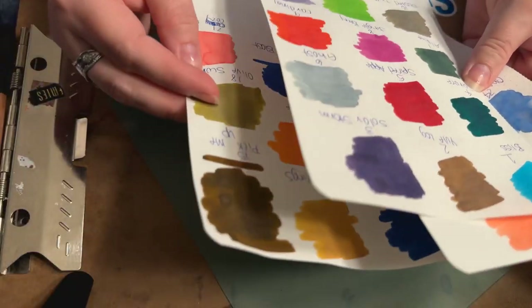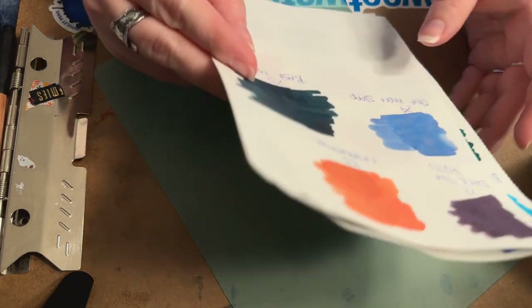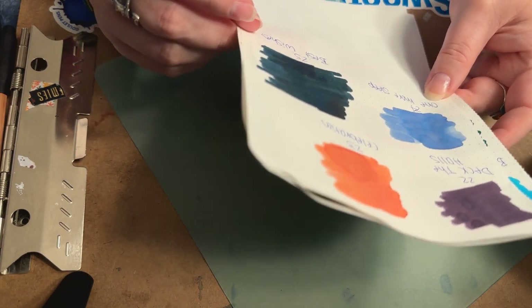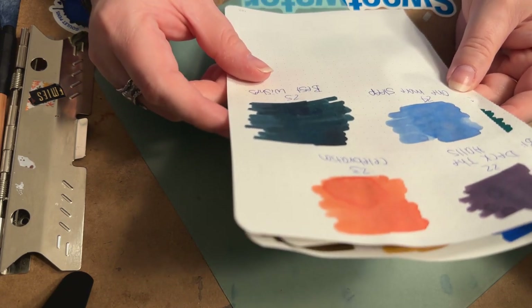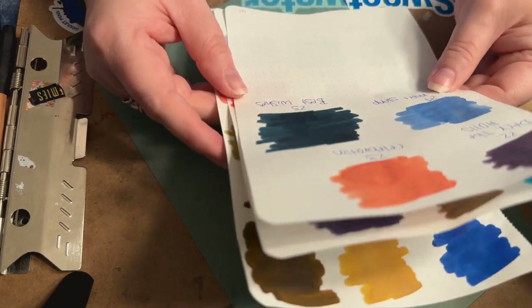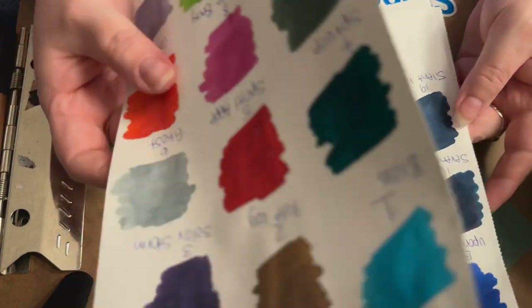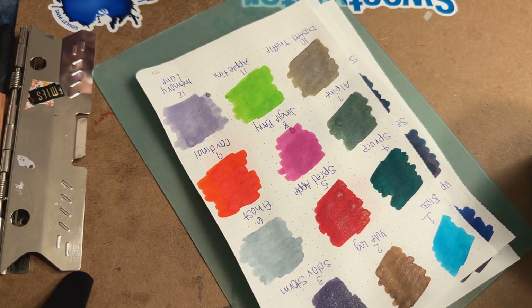Hopefully you guys enjoyed this — let me know what you think in the comments below. Best Wishes does get prettier as it dries and there are definitely some unique properties in it, but it's one of those colors I expected more from. It is very pretty though, and there's definitely some browns in it the more it dries. Thank you so much for watching — I hope that if you picked up the Inkvent you like it and it's everything you wanted and more. If you're thinking about getting it, I hope this helped you decide. Thanks again, have a good one!